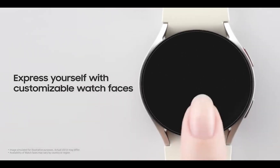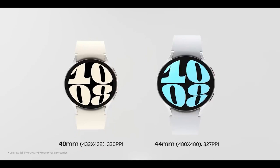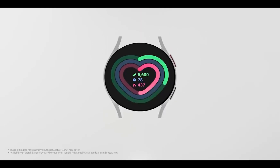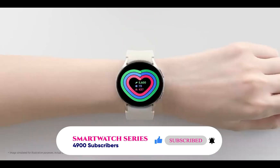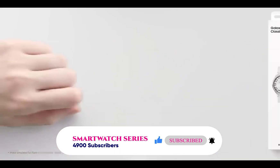Note that while some of the watch faces featured in this video are free, some are premium watch faces that require a small payment to make it your own. Interestingly, I have coupon codes that will allow you to get some of the premium watch faces mentioned in this video for free.